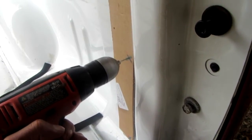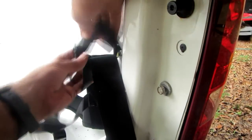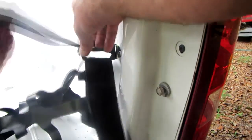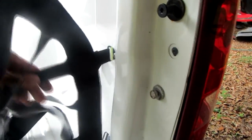Once I get my holes drilled, I'll start putting up the mounting hardware. The self-tapping bolts that came with the net were crap — two of them broke while installing. So save yourself some time: while you're at the hardware store, buy some good strong self-tapping bolts so you don't have to mess with that.